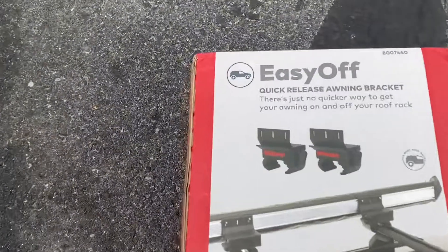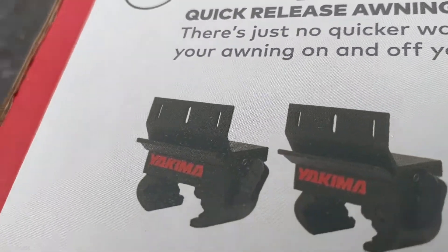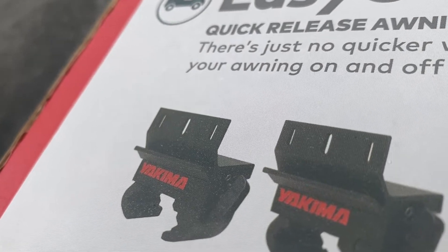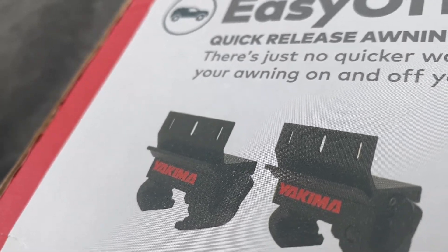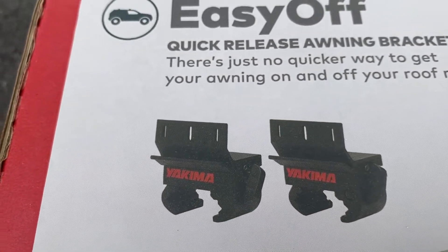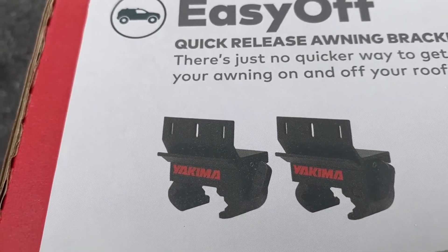Here's the box and the part number on the bottom. There's a little bit of a channel — the bottom channel has an L-bracket that will slide into the bottom part of your awning. The top part has holes for your bolts, so it'll all bolt up: channel on the bottom and bolts on the top.